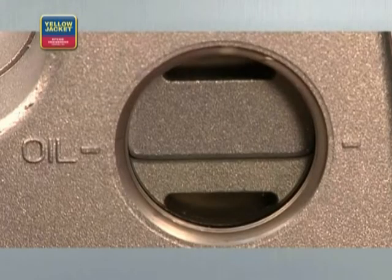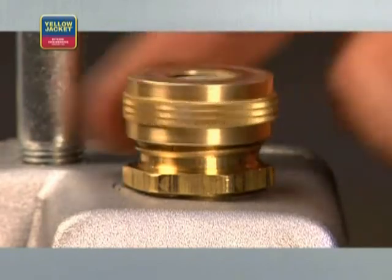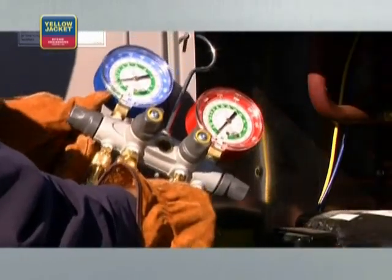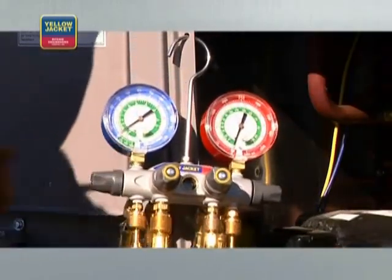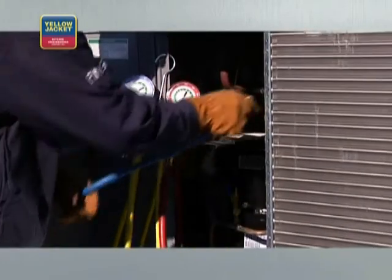Now, back to the process. Once you can see through your sight glass that you've reached the proper oil level, put the fittings back on, or if desired, attach the exhaust filter. Remove the Schrader cores, if present, with the core removal tools. Install the test and charging manifold. For this demonstration, we're using a four-valve manifold.